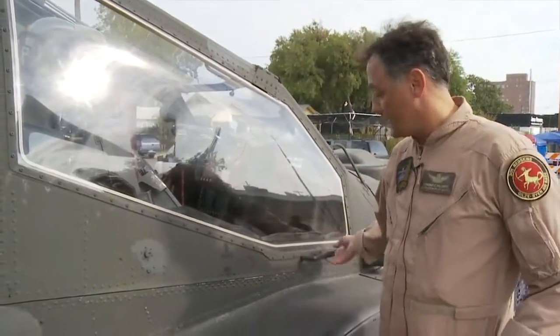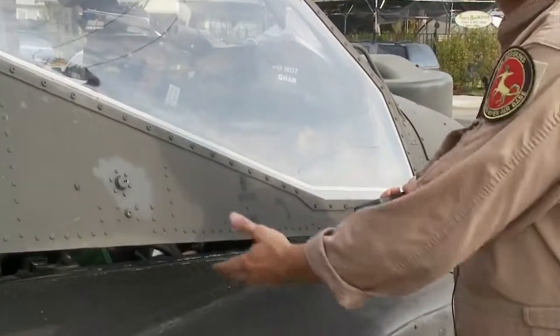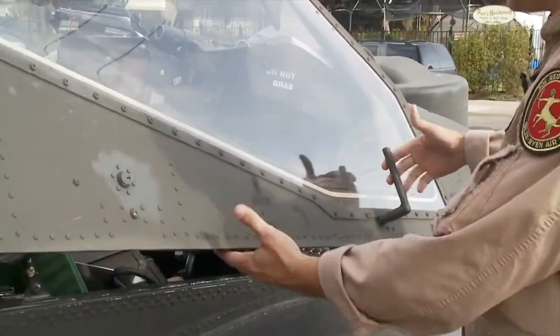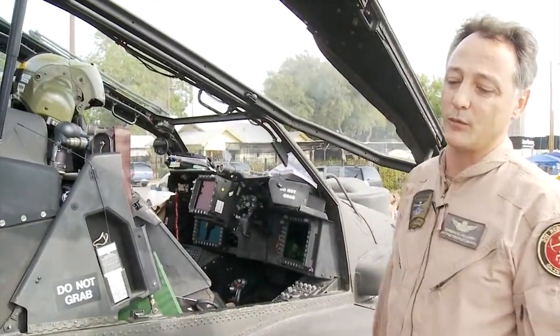The way these doors open is the handle gets turned up, pull the door out, turn it back and it'll lock into place. However, if you leave it open — down, up, push it — it locks into place.